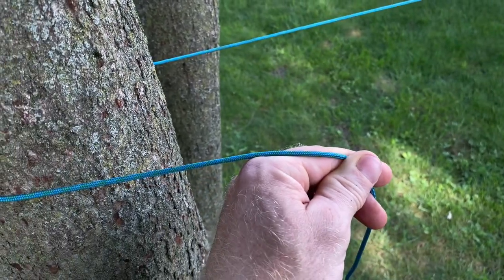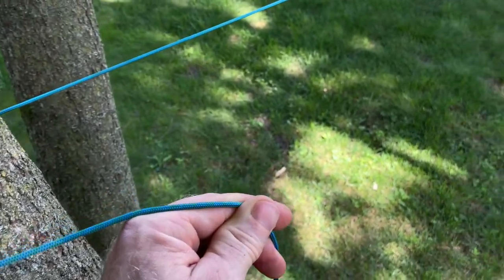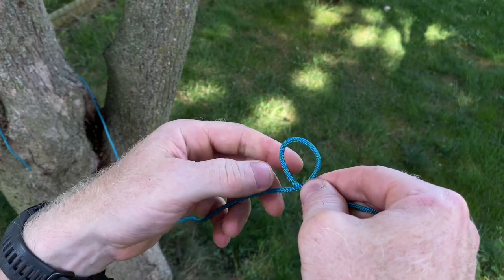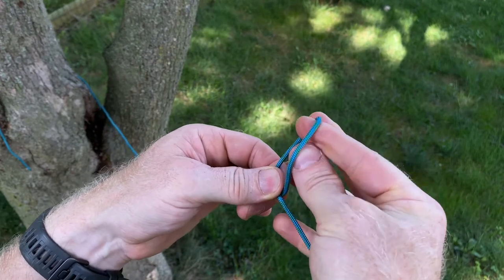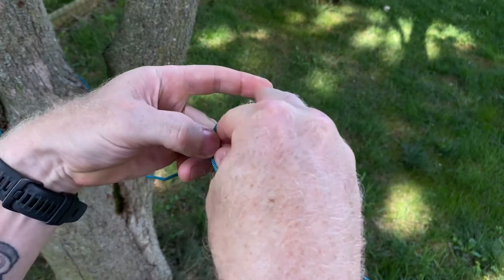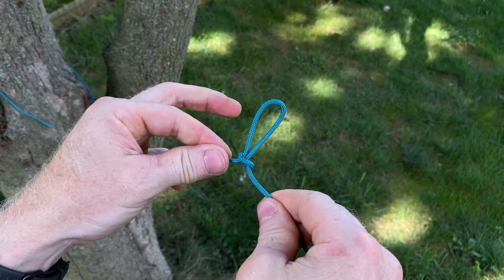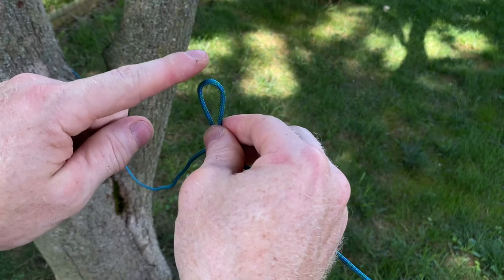Roughly two feet from your second tree, you want to create a loop. Your standing end is on the back side of that loop. So we take that and fold it towards that standing end or that tree that we're wrapped around, then pull that standing end through that loop you just created. This loop gives us our mechanical advantage once we go around the tree and back through here, which you'll see in just a second.